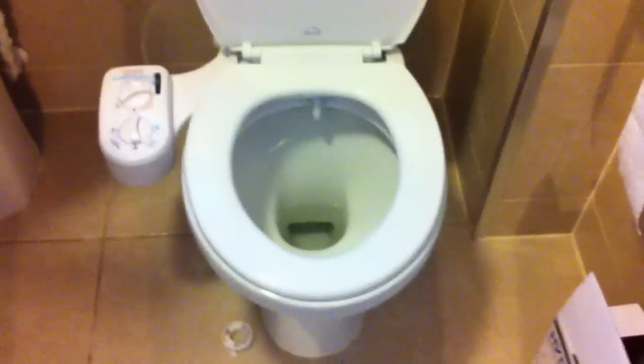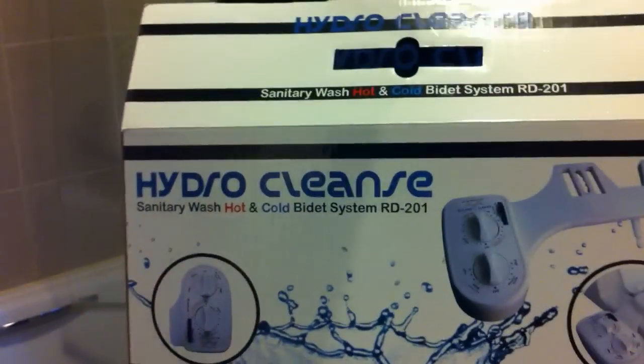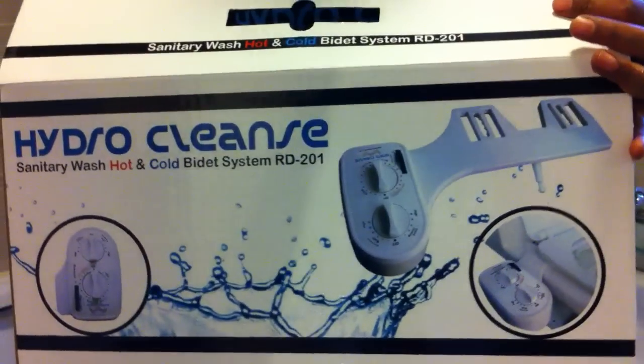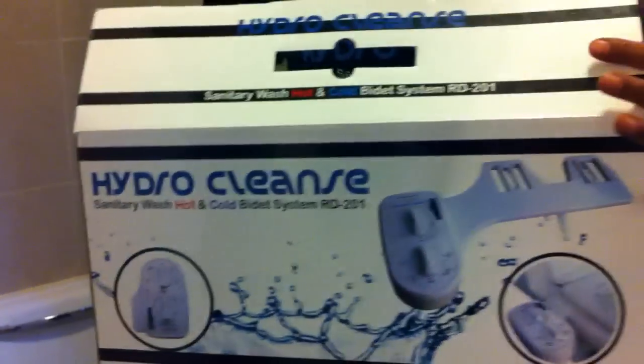And that's it — here's our easy installation guide of the RD-201 HydroCleanse Bidet. For further information, you can visit our website at www.hydro-cleanse.co.uk. Thank you for watching.